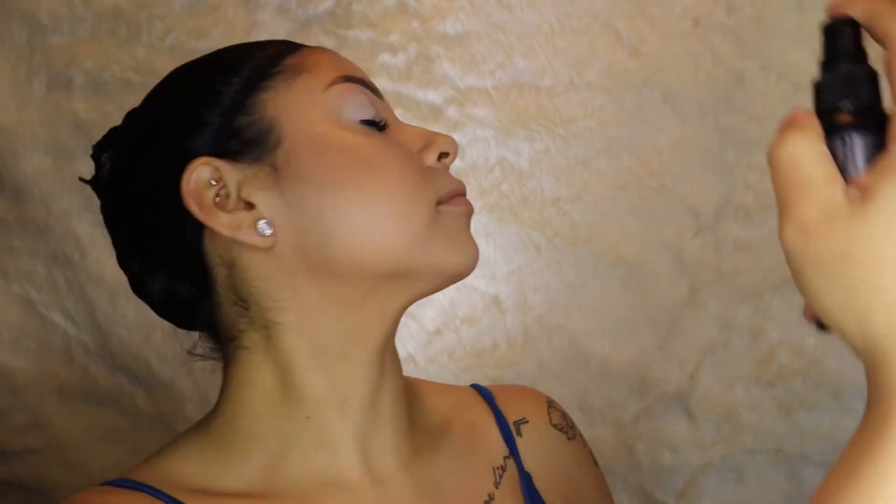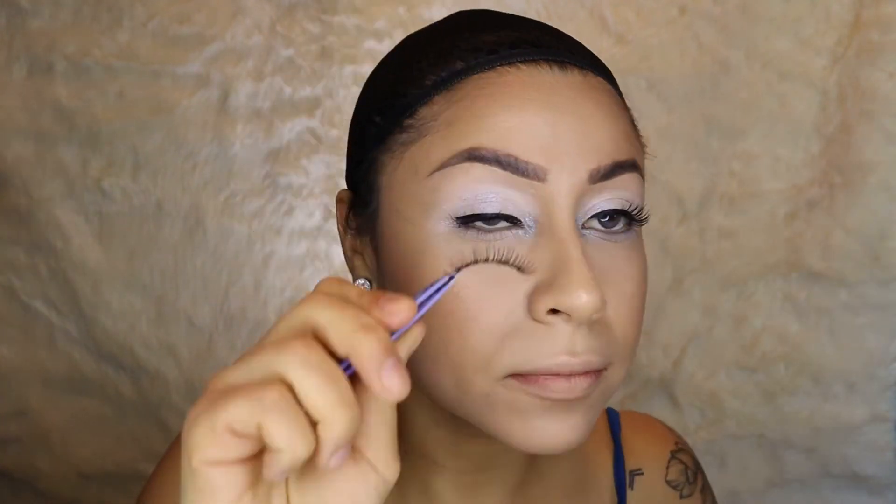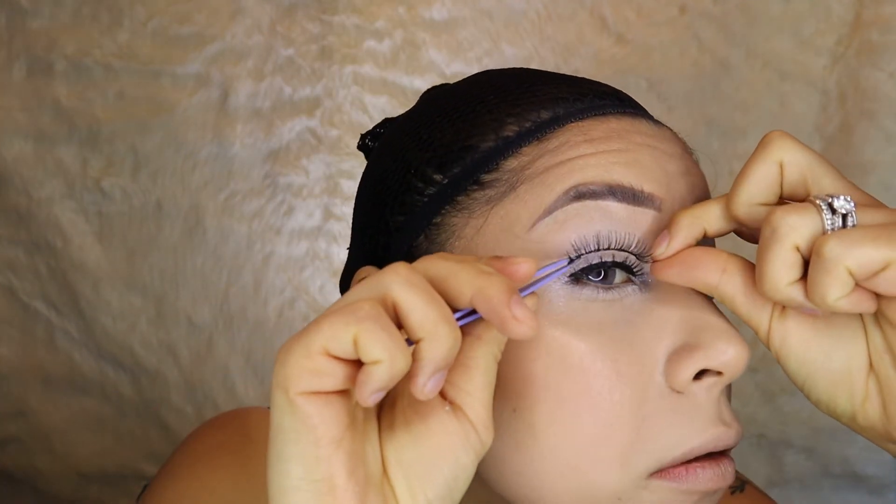I am going to set my face with my NYX Matte Finishing Spray. I am going to use the Ardell Glamour eyelashes today, and I'm going to be adhering them with my Duo clear-drying glue.